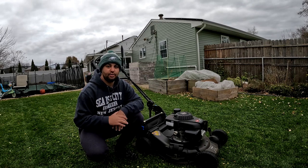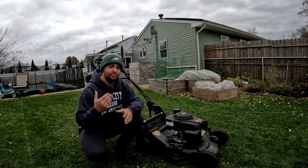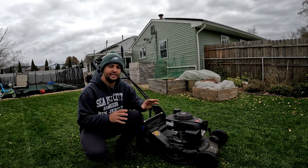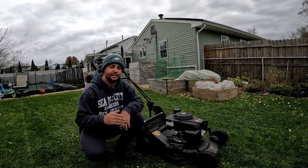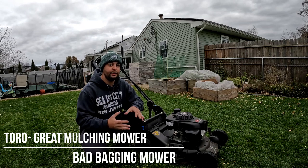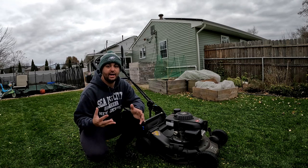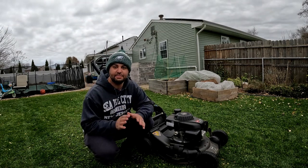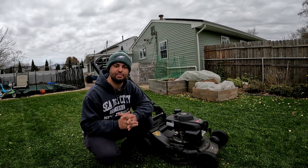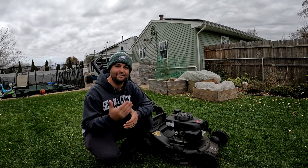Toro did not send me this mower and I am not sponsored by Toro in any way. I had an Exmark 36-inch commercial mower that I sold — I was very lucky to sell it to a 9/11 first responder in North Jersey, and with that money I was able to purchase my Toro Super Recycler. In summary: if you want a mulching mower, Toro is a great option; if you like bagging your yard, Toro is not a great option. I didn't have any maintenance problems over the course of the year — nothing fell off, nothing broke down. The only maintenance I did was change the oil and put a fresh blade on after my fall overseed.